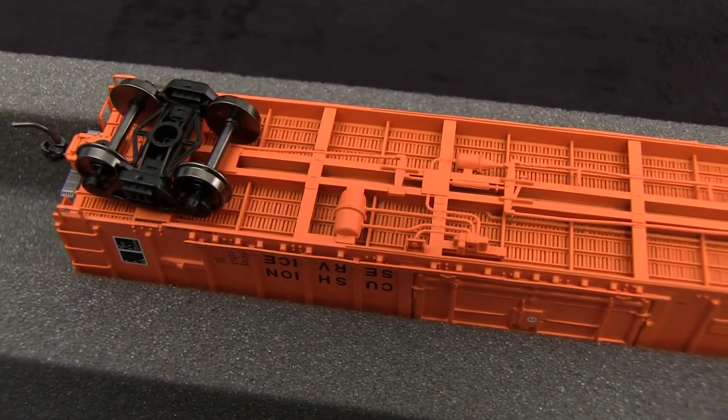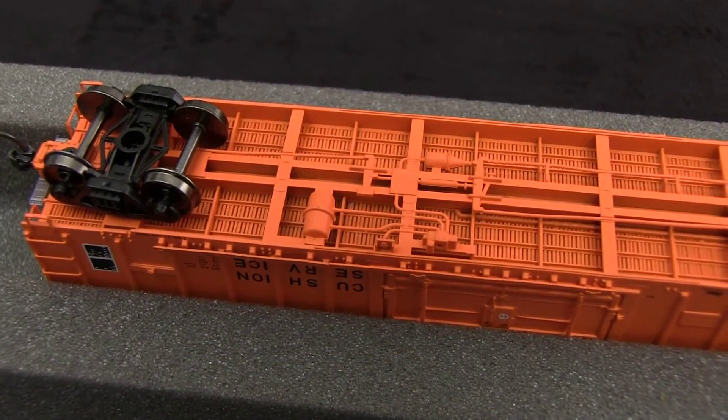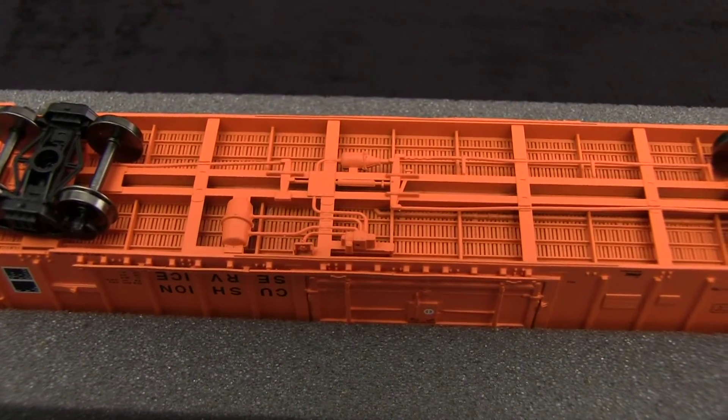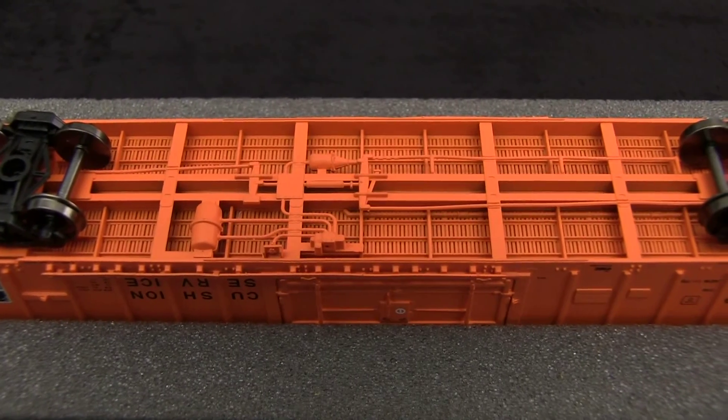The car has metal wheels. All of the wheels were in gauge according to the NMRA standards gauge. The brake detail is nicely done. Some of the rods are a little warped, but when the car is rolling down the track it's probably not going to be very visible.